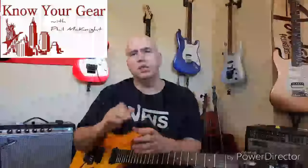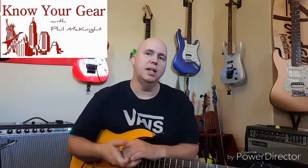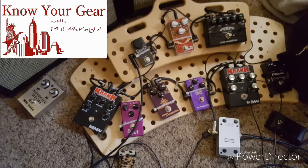Hey everybody, this morning I was responding to questions on Facebook and one of the questions from Joe was: what do you think of the 5150 pedal versus the Riot pedal? Now I don't know if Joe knows this, but I own both, and more importantly, they're both on my pedal board and I use them every day.